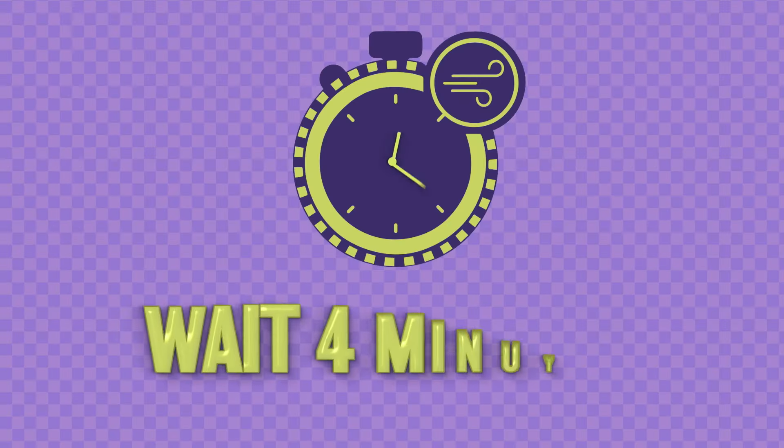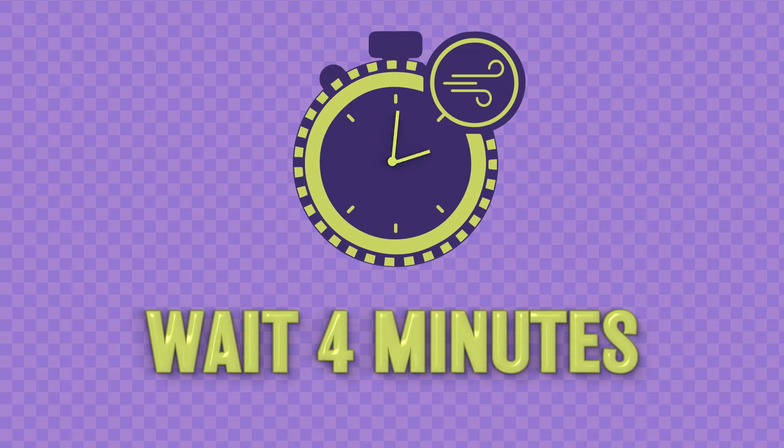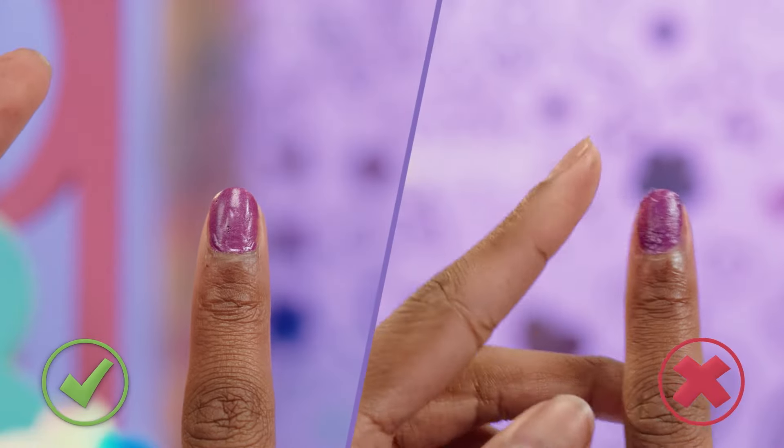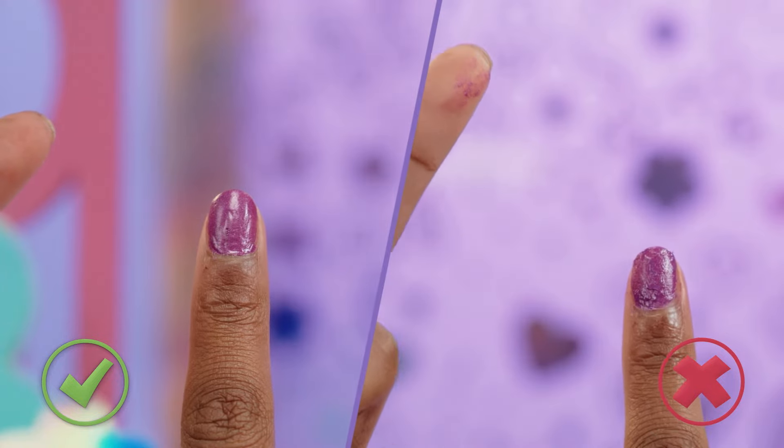When the final one is painted, wait 4 minutes to dry. Then you'll be ready to stamp. How do you know if your nails are ready? Test by pressing the edges of the last nail you painted. It should look and feel tacky, but not gooey.